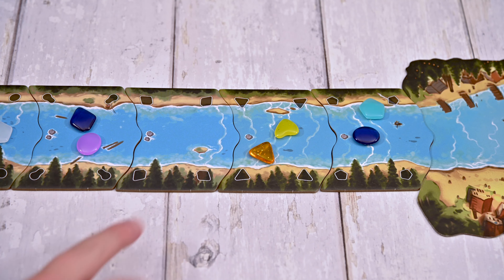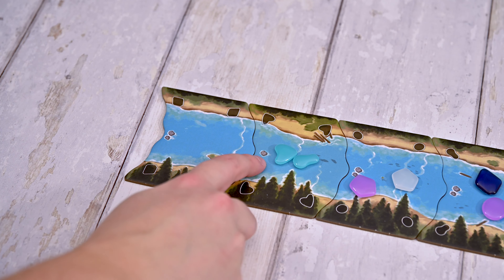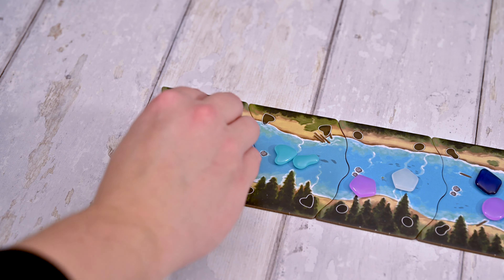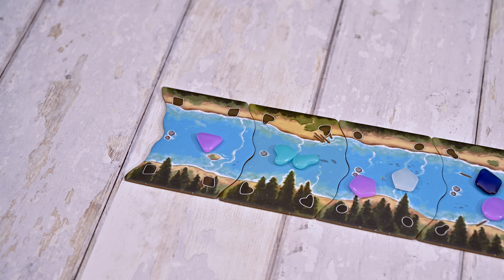You'll then move the empty river tile to the start of the river, slide the tiles to fill the gap, check the number of stones printed on the next tile, and place that many pieces from the bag onto the empty tile you just moved. Now all the glass pieces you've taken from the river will immediately go onto your glassworks board.